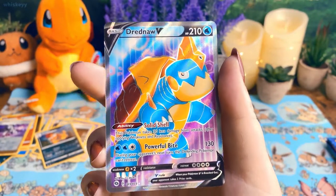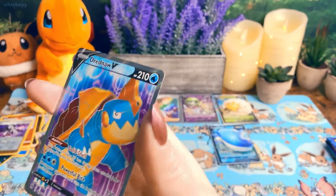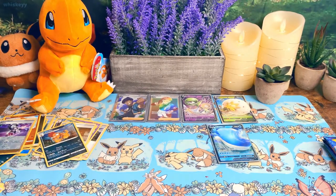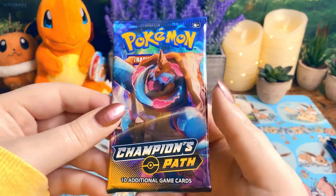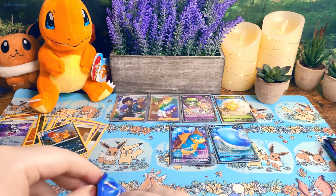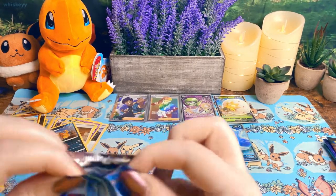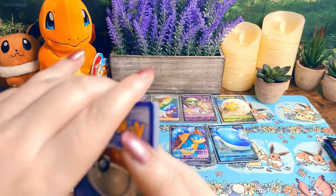And a Dreadnaw V! So when Dreadnaw first came out I really didn't love it, but now I think it's kind of cute — not gonna lie, Dreadnaw's pretty cute. He's just kind of derpy. Like, how can you not like him?